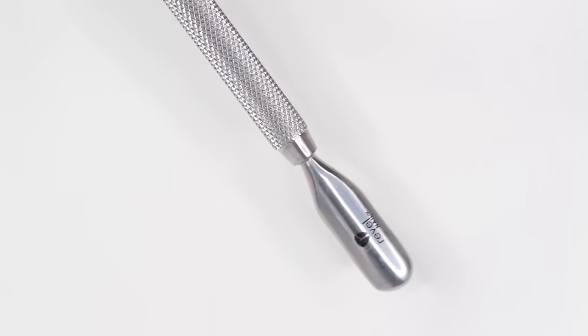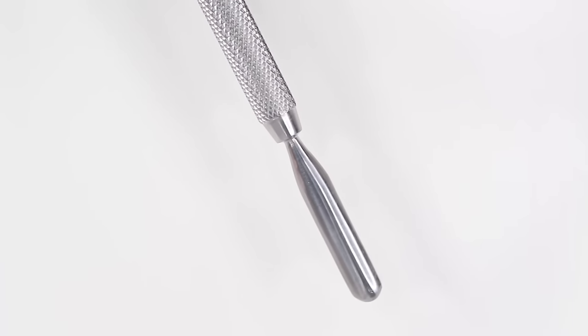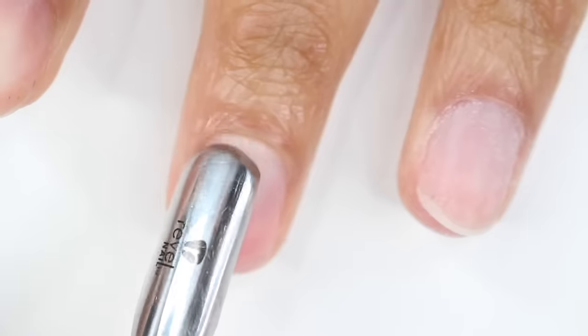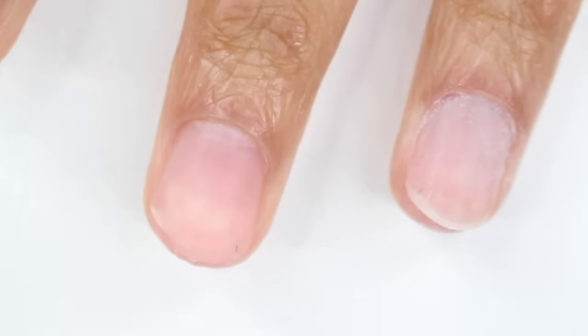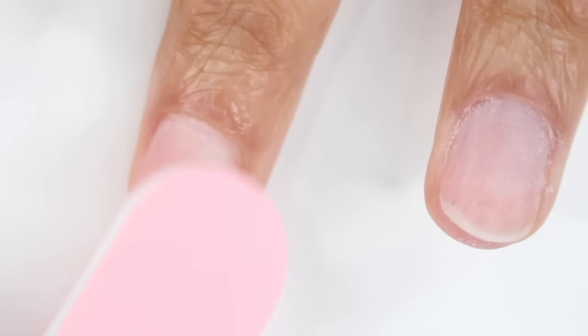The first thing you want to do is push back your cuticles. I don't really have a buildup of cuticles right now, so I'm just using this metal pusher. But if you do have a good amount of cuticle on your nail, you can always use a cuticle remover, a softener, or even an e-file — it's really just up to you. After you push back your cuticle, you want to remove the shine from your nail. I'm using a nail file to do this, but you can also use an e-file. Repeat these steps on every nail.